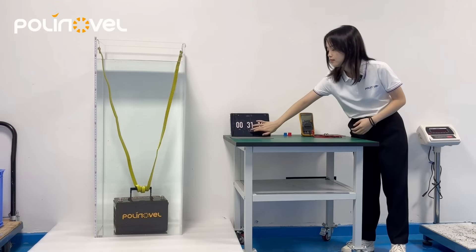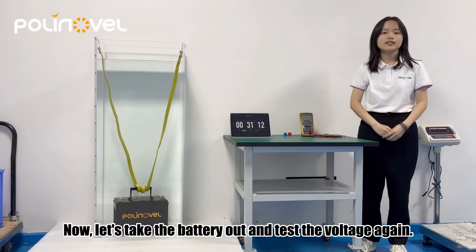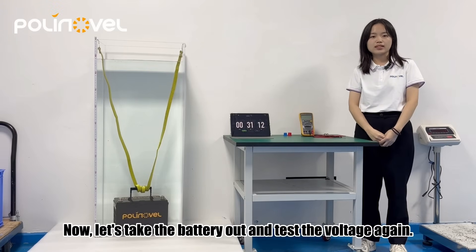30 minutes is up. Now let's take the batteries out and test the voltage again.